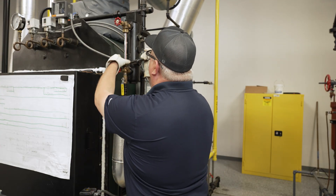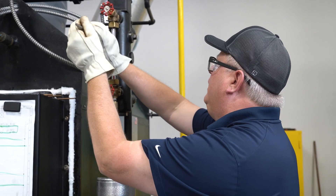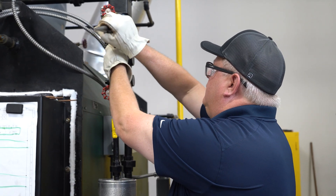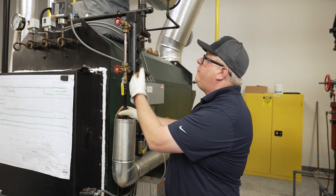After I've tightened that hand tight, I want to give it about half a turn on each with the wrench, and then we're ready to put pressure back on it.